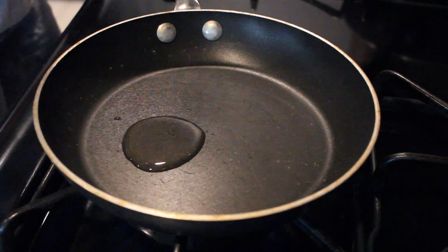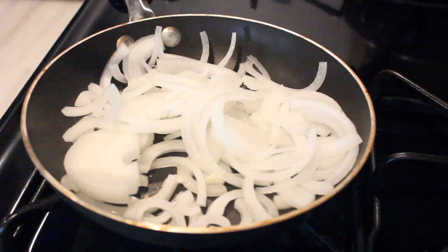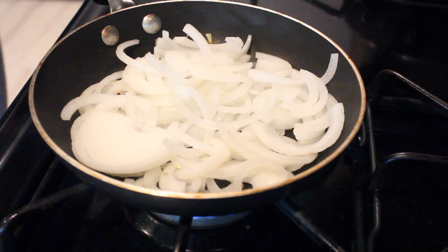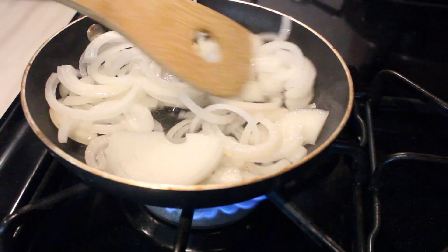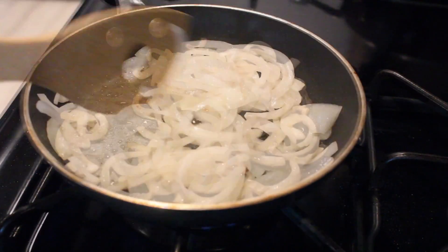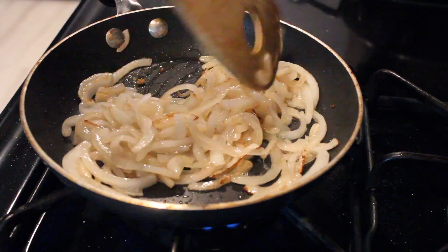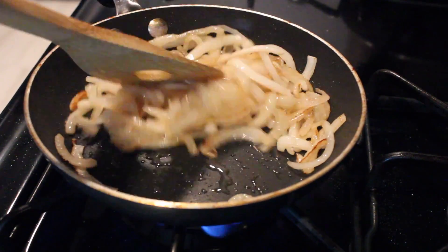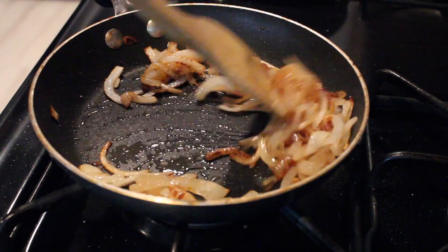I'm adding a tablespoon of oil to my pan and throwing in my onions with the heat on medium-high. I'm also adding about three tablespoons of sugar to get that nice caramelization. If you need to add more oil, feel free — I had to. I'm breaking apart the onions and as you can see they're starting to develop a brown color. I'll continue cooking until I get a rich, dark, deep brown color — it's gonna take about 15 to 20 minutes, so don't rush the process.